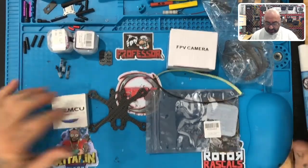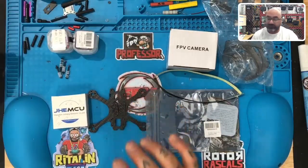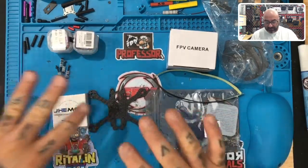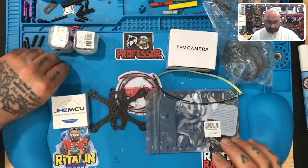Alright, let's get started. In your kit you're gonna get the frame — this is the Tank 95 frame. The only thing you don't see right here is the top plate. I just cut some new ones and they're taking a little bath right now before I sand them down, but I will have one ready for the final portion of this build.